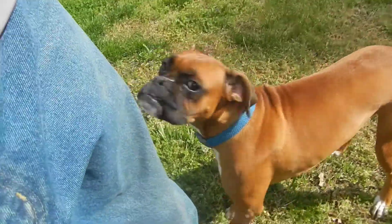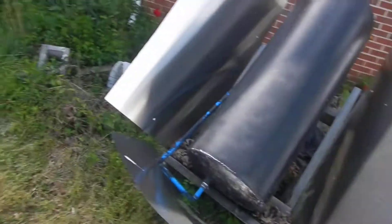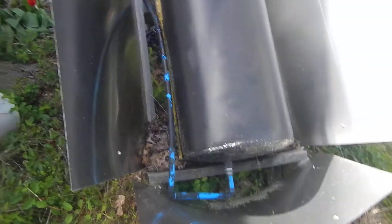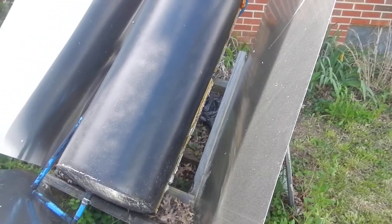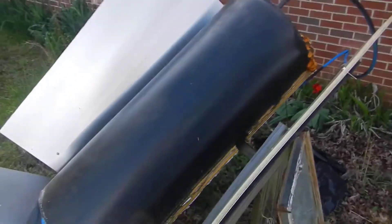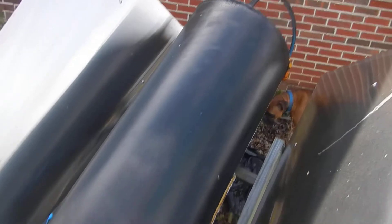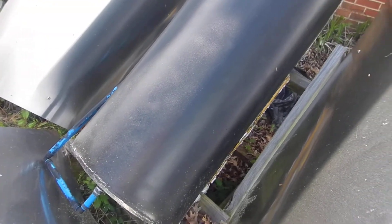Hey, this is Chris and Buster. We thought we'd show you some of our off-grid stuff. This is our solar water heater — it's actually a preheater. What this does is preheat my water. I've got a well here and the water temperature in the summer middle-summer is 60 degrees, normally about 55 right now coming out of the well. Today is April 4th, 2020, a nice pleasant day in the low 70s, and I thought I'd show you what the temperature of our tank is.